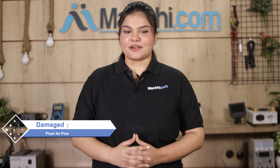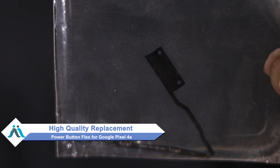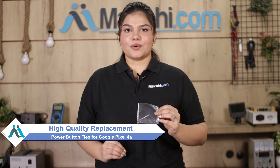Hi friends, this is Lucky from MaxP.com. If your Google Pixel 4a's power button flex is damaged and you're worried about the higher repair cost, don't worry. You can now buy a high-quality replacement power button flex for your Google Pixel 4a at a very affordable price from MaxP.com, and fix your phone yourself at home or get it repaired by any professional very easily.